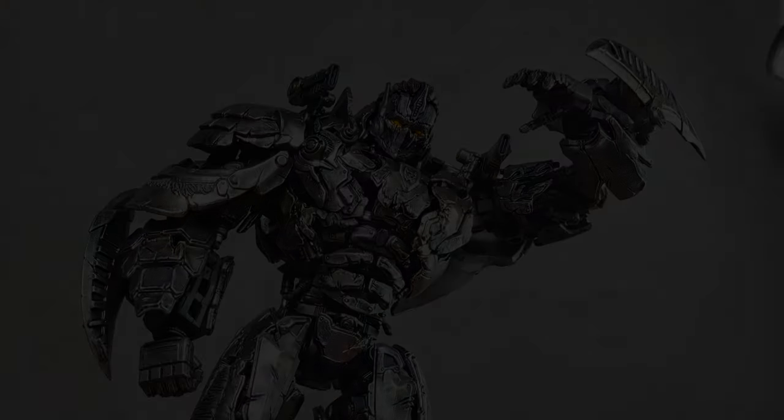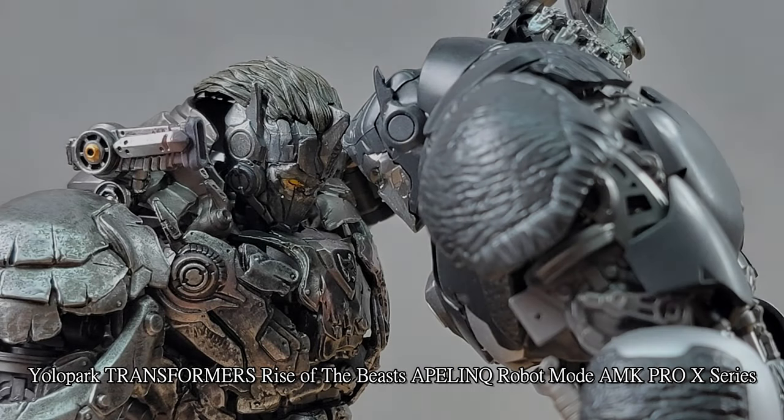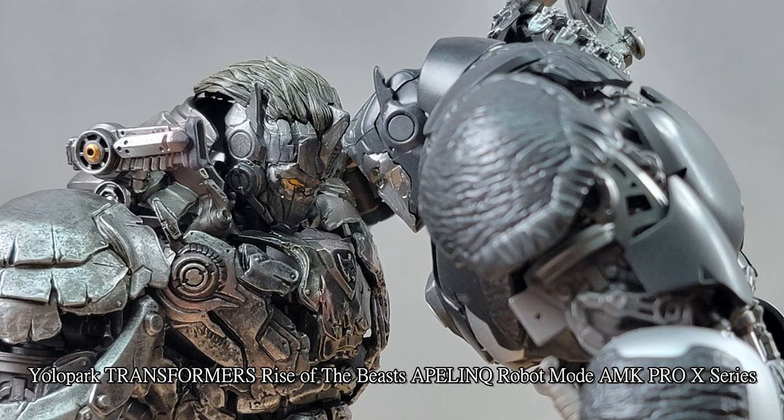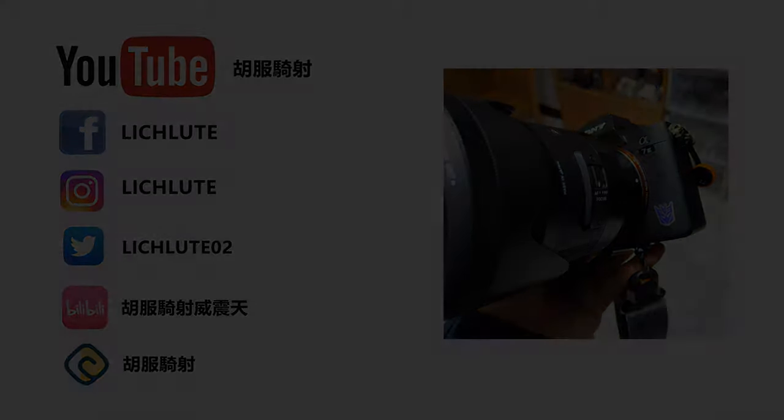那今天就给各位分享到这边，非常谢谢各位收看，我们下期再见拜拜。请不吝点赞、订阅、转发、打赏支持明镜与点点栏目。